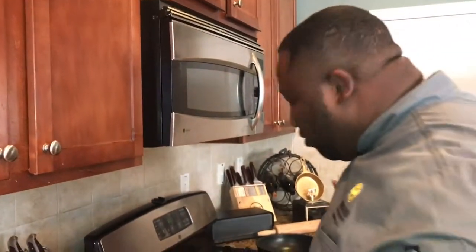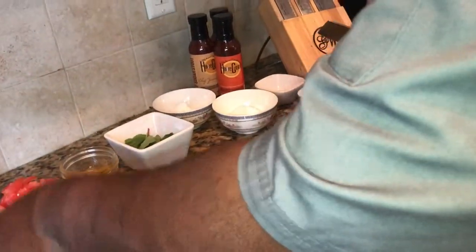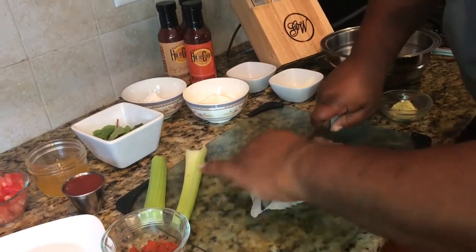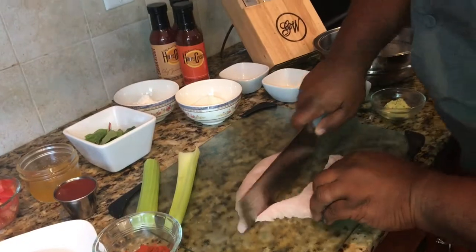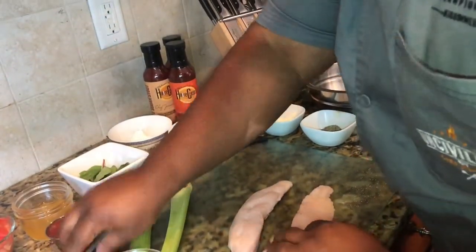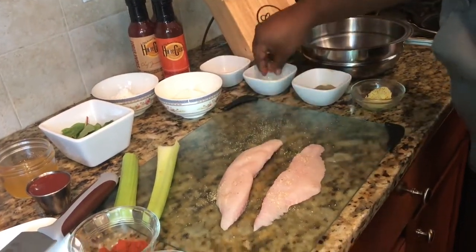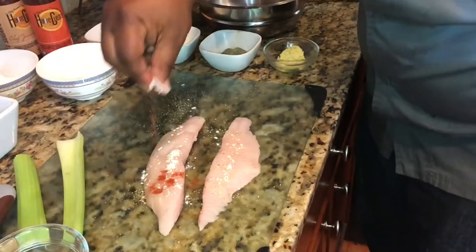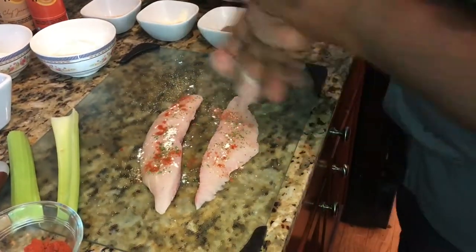So first thing we wanna do, get your oil nice and hot. While we got that going, we're gonna take this catfish. You can leave your catfish whole or split it right down the rib — I like to split it right down the rib. Once I get it split down the rib, I take a little bit of my seasonings and just dust it over the top of each one. You don't wanna use all of the seasoning on dusting it, because guess what — this is going in our batter.